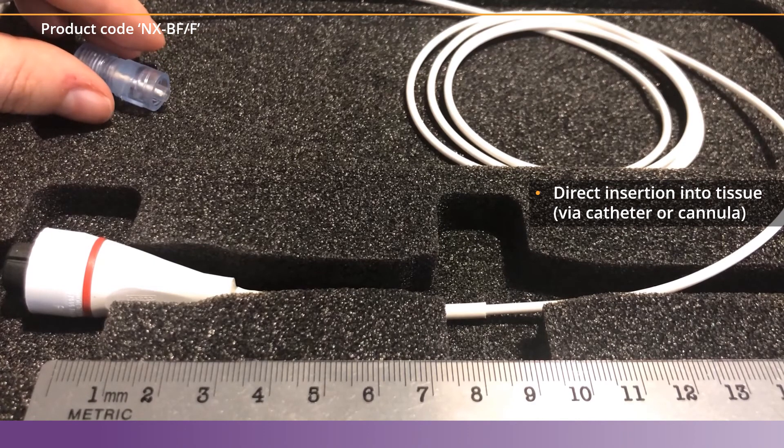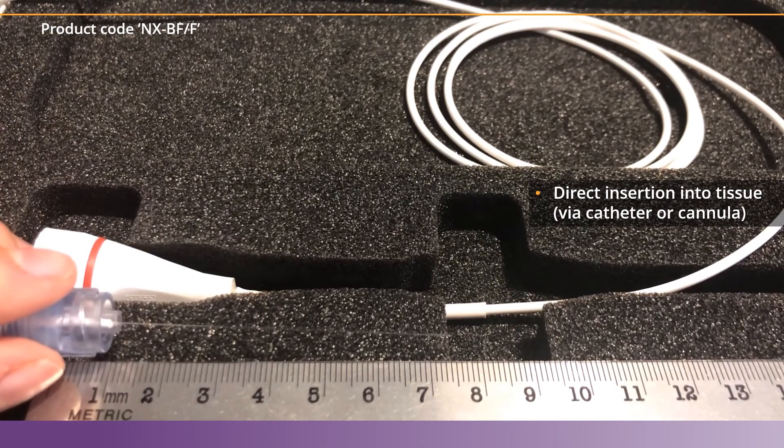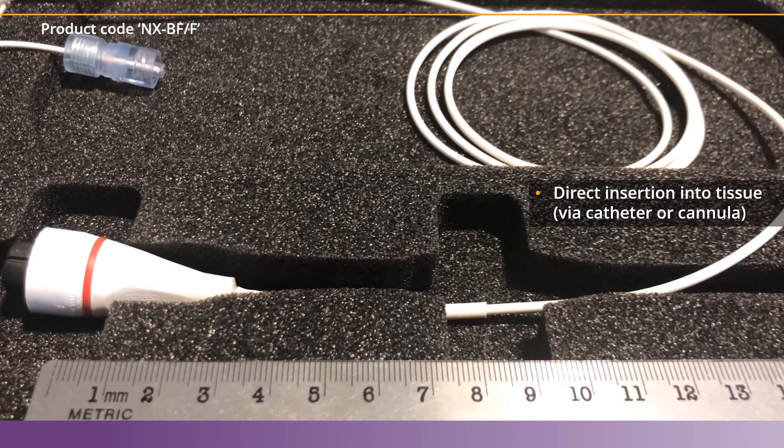As you can see in this video, the fiber is very, very thin — it's almost hard to see unless you notice the light reflecting off of it. These fibers are somewhat flexible, but are really meant to be inserted straight into the tissue with an introducer, like a cannula or a catheter.